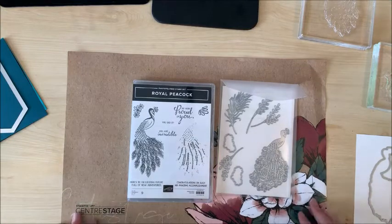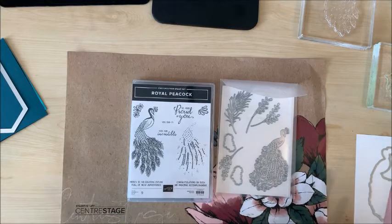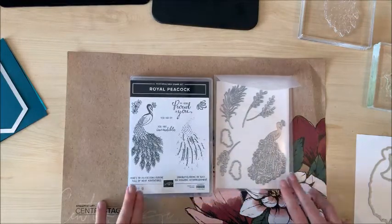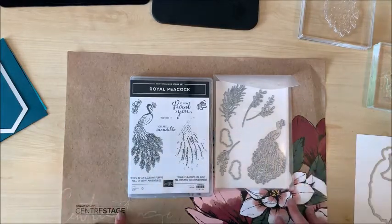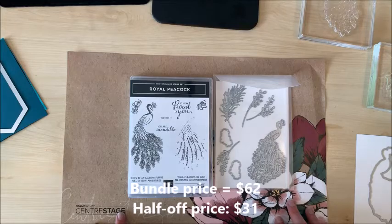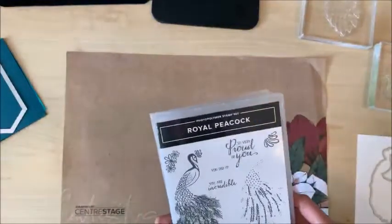You've heard me talk in my videos about hosting a party and getting free rewards, but what you might not know is that if your party order reaches $550 you get to choose a half price item — any item in the catalog your heart desires. I had a party recently after my fancy folds class and got the order high enough that I got this bundle for the 10% bundle discount and then half of that price, so I paid about $31 for both. Pretty stoked on that.